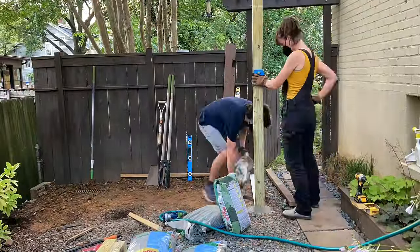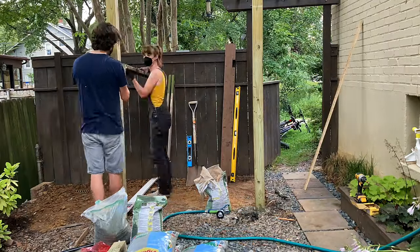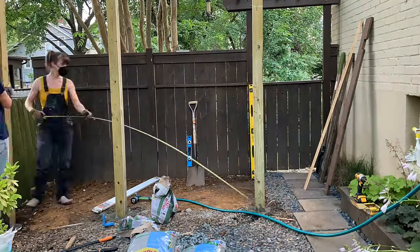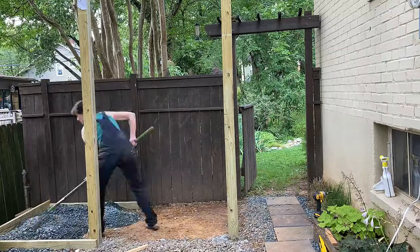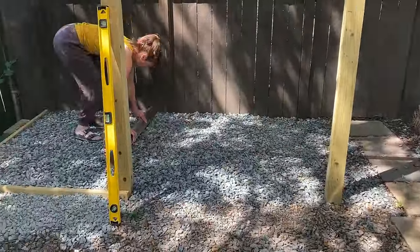I used quick-setting cement, and it really helps to have an extra set of hands. To watch a quick video that explains how I set fence posts, you can click on the video in the corner or find it in the show notes. Once my posts were set and dry, I built a small frame on the lower edge of the slope and added gravel so that the floor was level with a very slight slope away from the house.